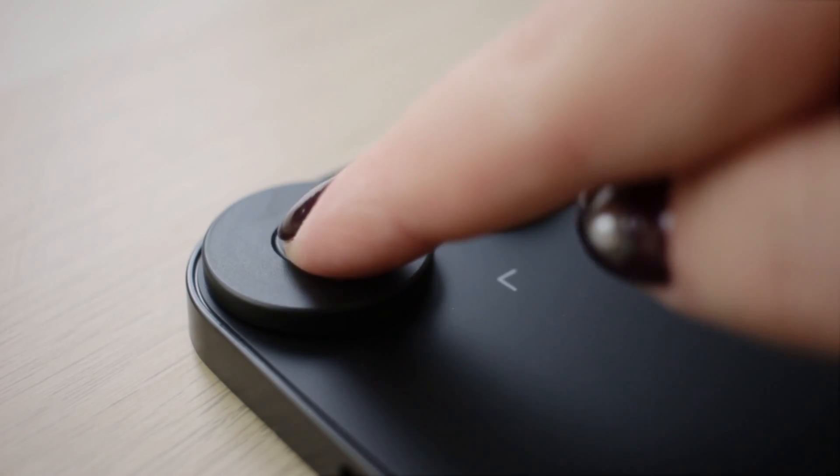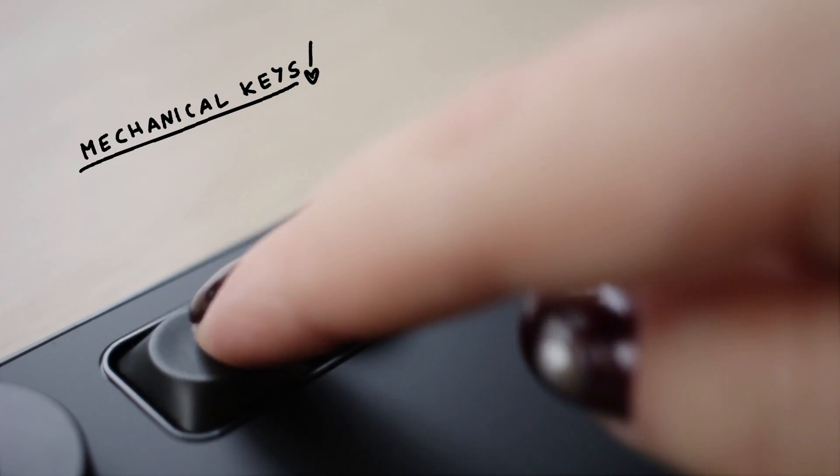This tablet also has a dial on it. Dials are just so quick and convenient to use to change things like the brush size, to zoom in and out, or to rotate a canvas. So I love that this tablet has one.